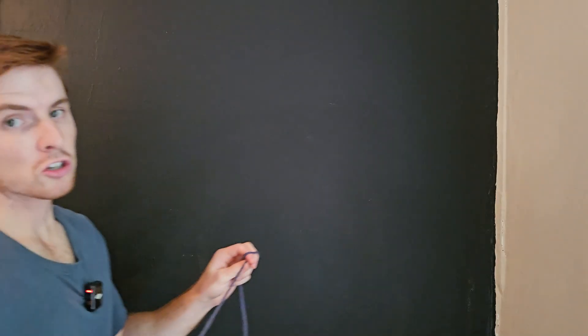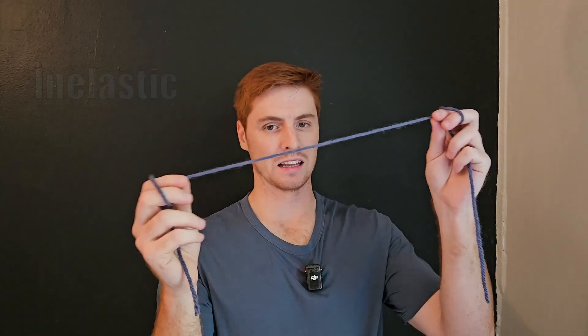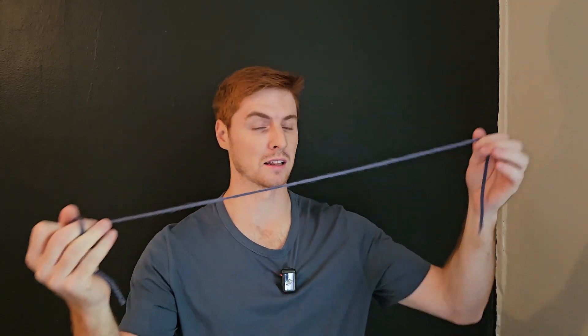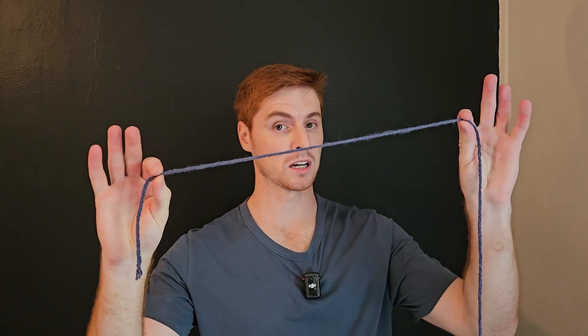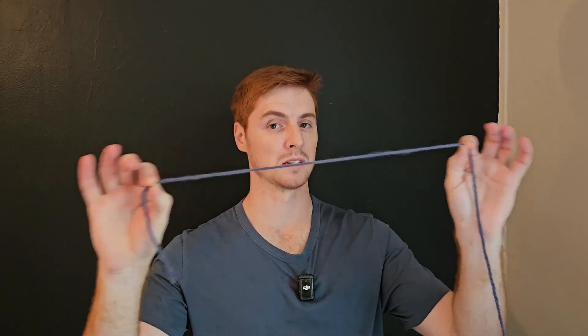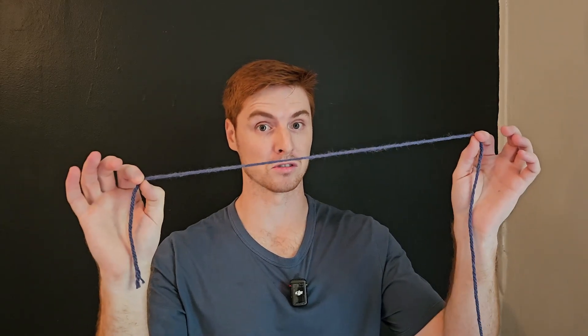Nerves are relatively inelastic — they don't really like to be stretched. Especially an irritated nerve doesn't like to be stretched. It's not like a muscle, where a muscle has no problem lengthening or shortening. Here's the thing though: nerves need to be able to tolerate a little bit of tension and a little bit of movement, because the positions that we put our joints in every day are putting these different stressors on the nerve, and the nerve has to be able to handle that.